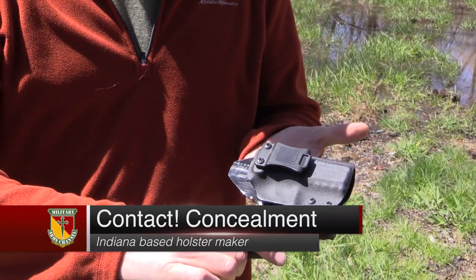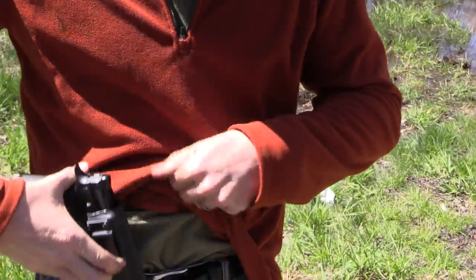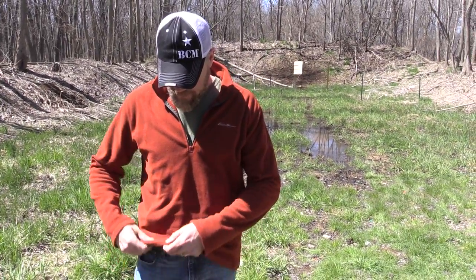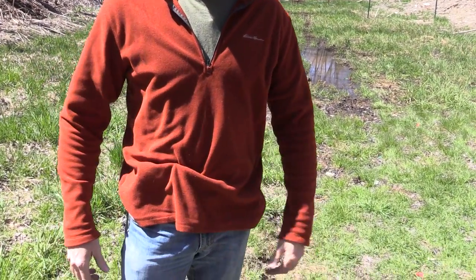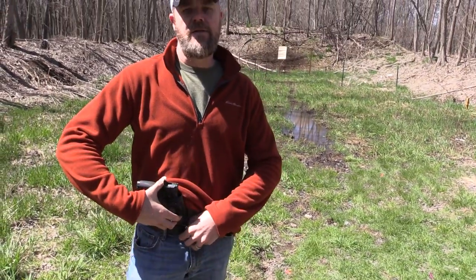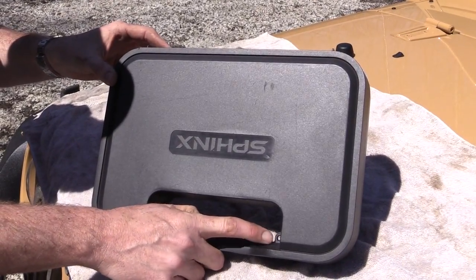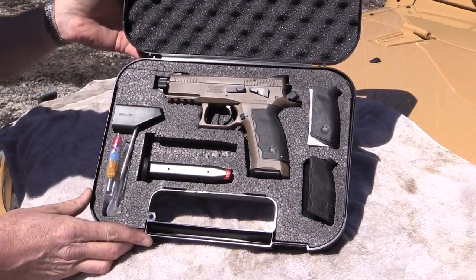Just having 'made in Switzerland' automatically drives the cost up. Stuff coming out of Switzerland is pretty pricey, but there's no doubt the Swiss make a fine product and the Sphinx is certainly another example of that. The holster I carry my SDP in is made by Contact Concealment — it's a Kydex holster fitted to the gun. You can see how high the sweat guard comes up; it fits very nicely in the front where I like to carry it, and under a light article of clothing it conceals pretty well. I like it because I can quickly get it in and out — I take my young sons to school, and to stay in compliance with the laws I can't go into the school with the gun on.